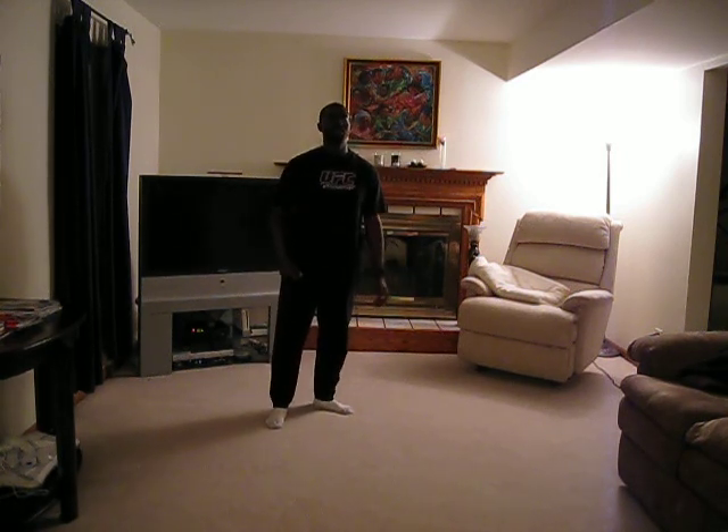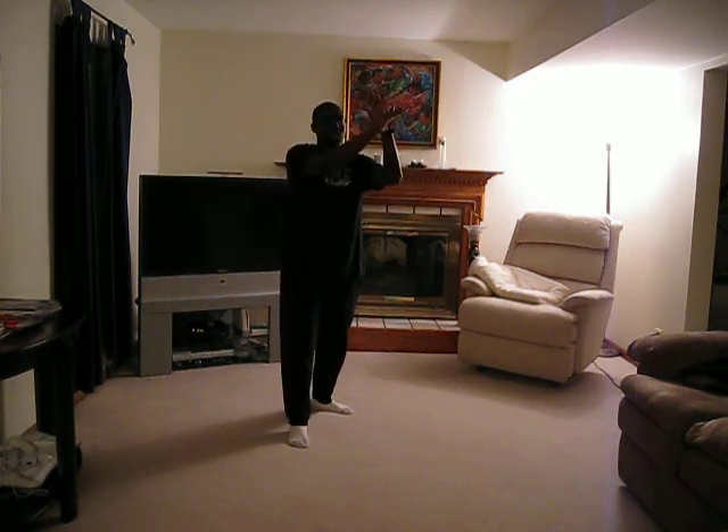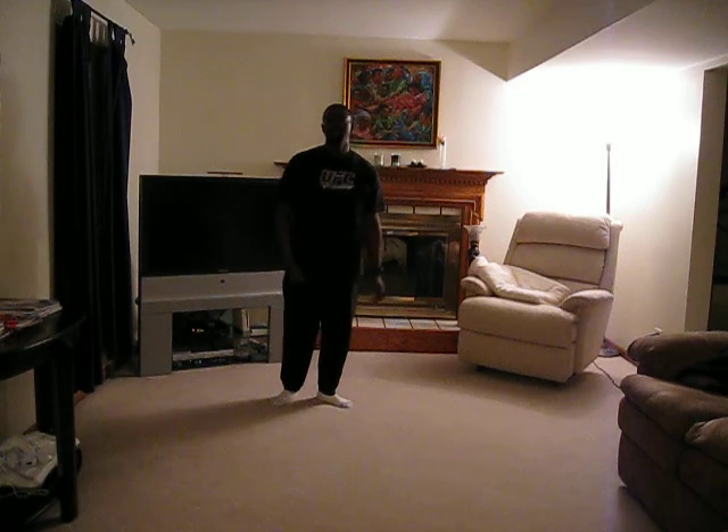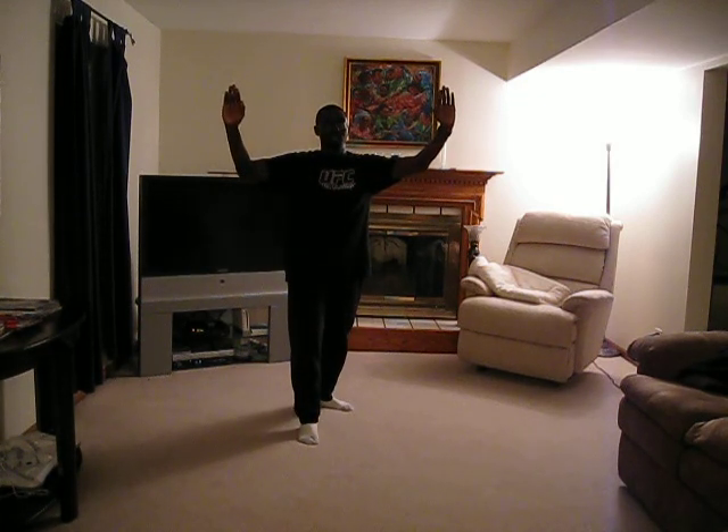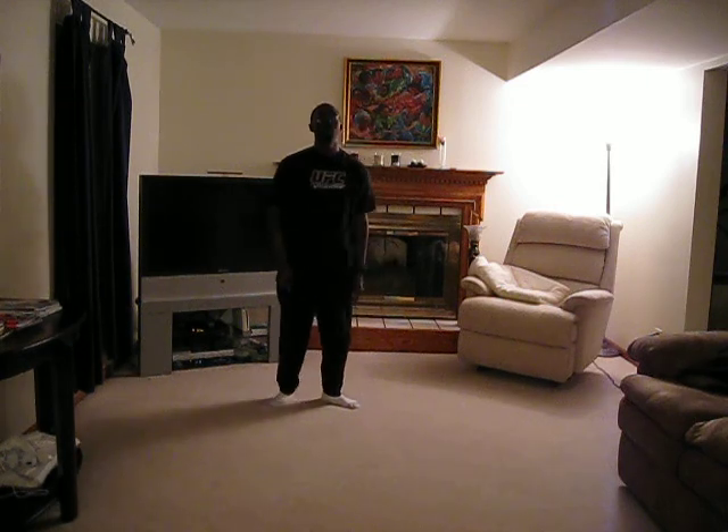So as you come in, again with the same kind of attack, you're blocking it like this now. So instead of blocking here, you're blocking it there. I'll do it one more time slow — you come in and you're blocking it like that. So now in real time, it's going to look like this.